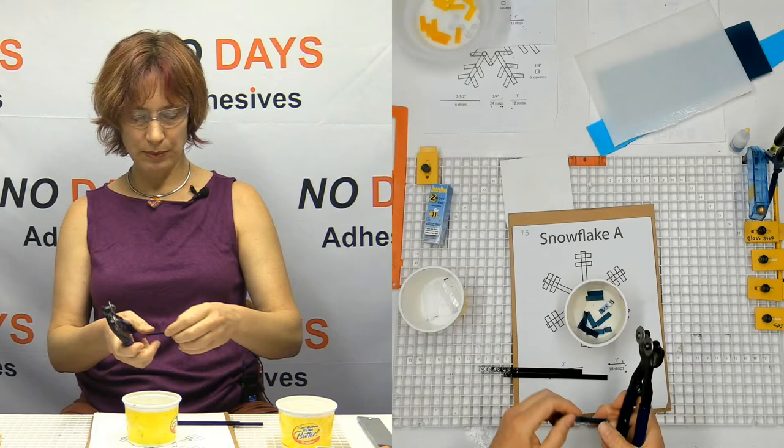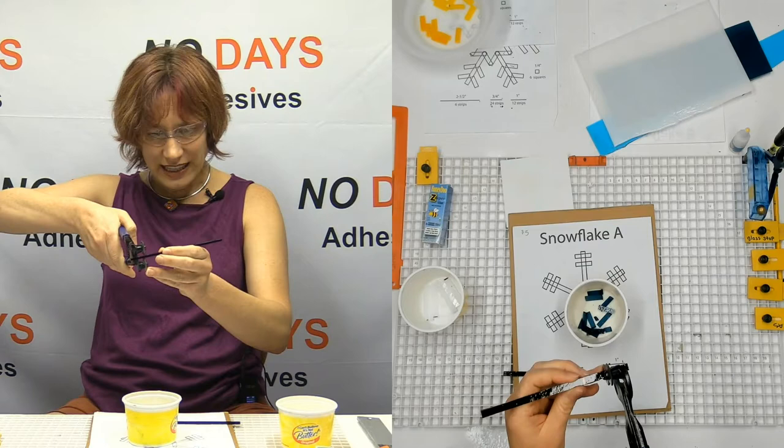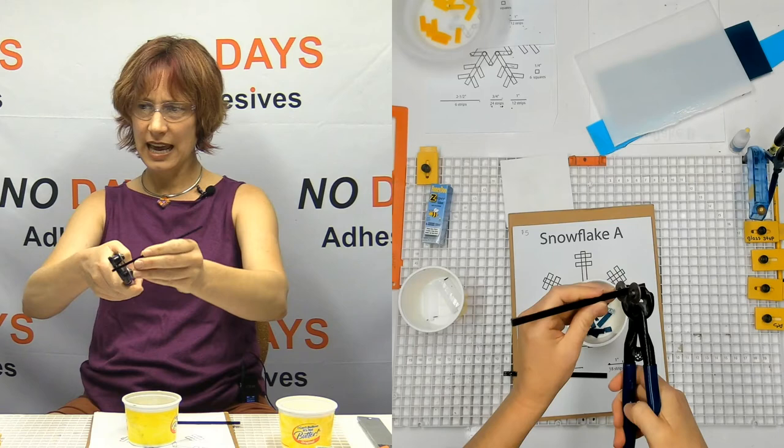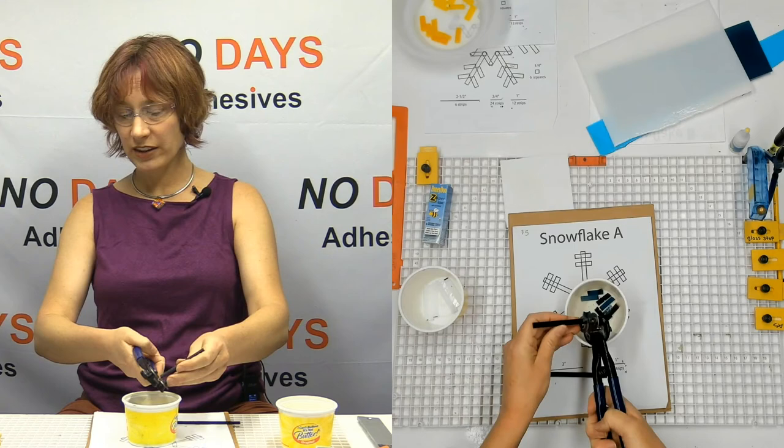Another secret about the mosaic nippers: sometimes it's really hard to cut glass with these guys, and usually that's because you're trying to center the mosaic nipper wheels in the middle of the glass. But if you can pull it back to the corner and then squeeze, it becomes much easier to cut the glass.